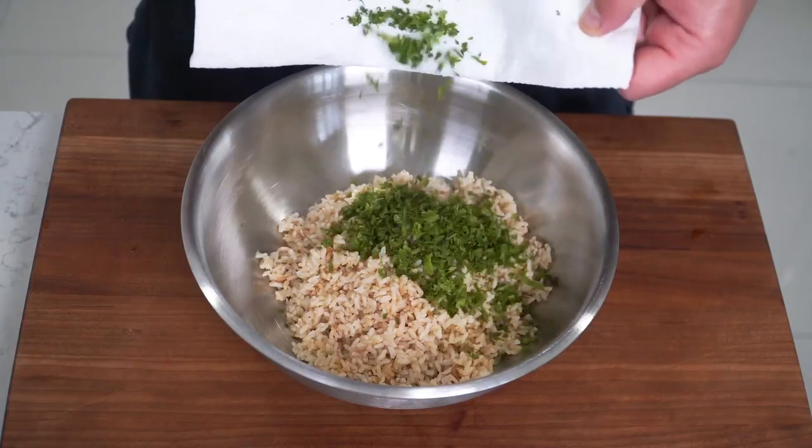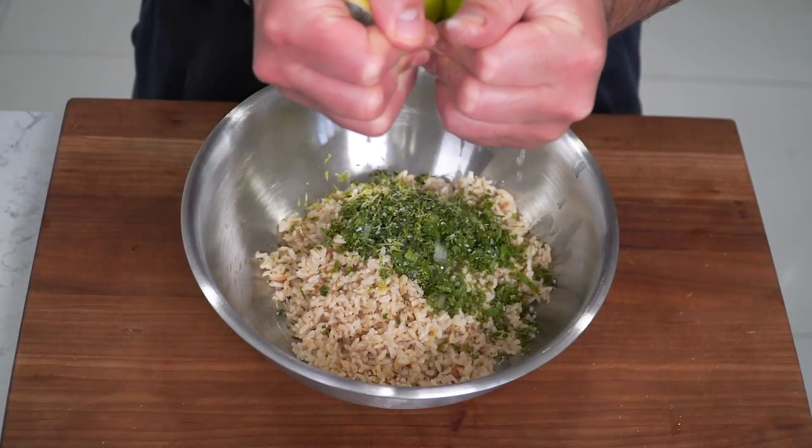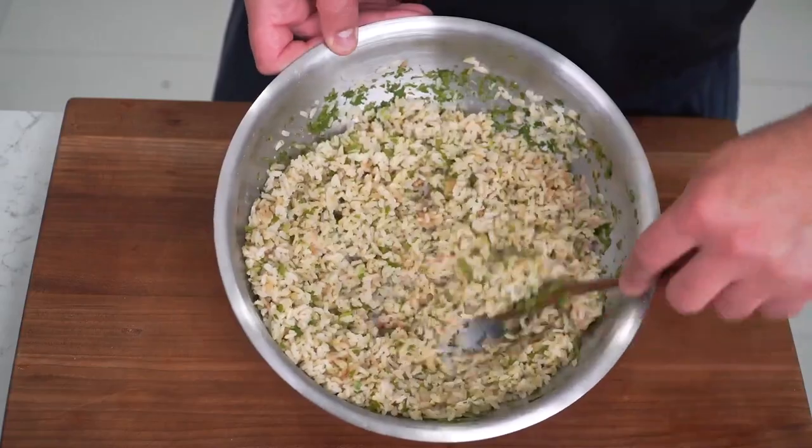I'm a huge fan of salmon and Japanese food, so salmon teriyaki is just amazing to me. At this point, everything is beautifully prepped, but here's how I like to spruce up the brown rice. Hit it with fresh chopped cilantro, zest down a lime, a quick hefty pinch of salt, and juice the lime to give it some moisture. Just give it a quick little stir, and it's ready to rumble.